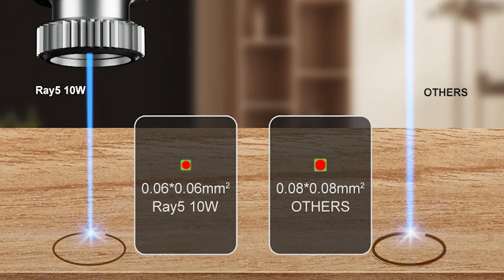The Ray 5 features a super tight beam that's only 0.6mm squared. This will give you super fine detailed engravings and keep the kerf of your cut really small.